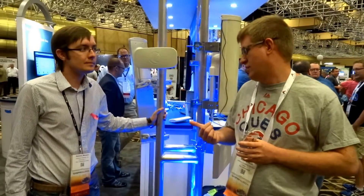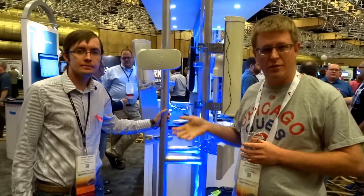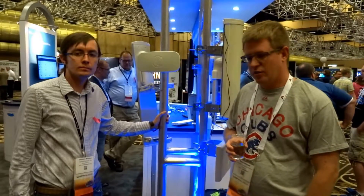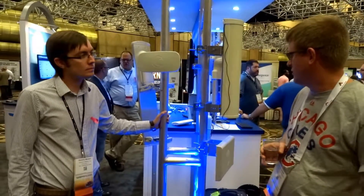Hey guys, I'm interviewing Dimitri with Cambium and we're going to talk about some of their new ePMP stuff they've come out with. They have several announcements recently. So yeah, what do you guys have new?